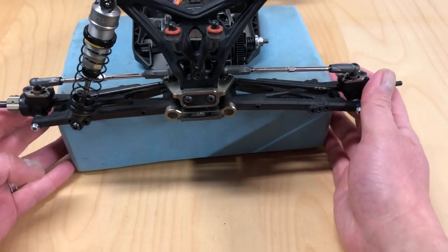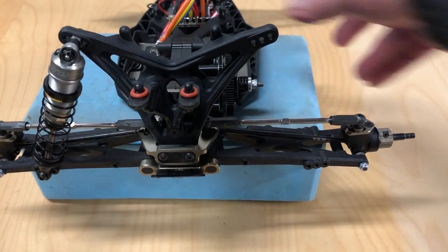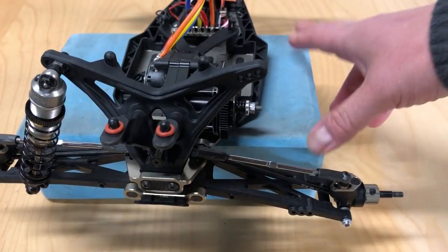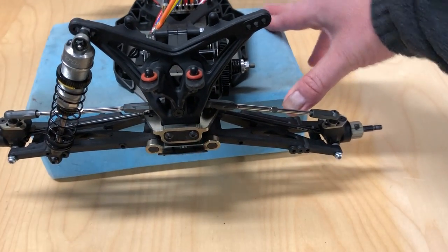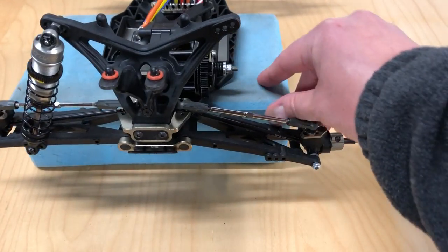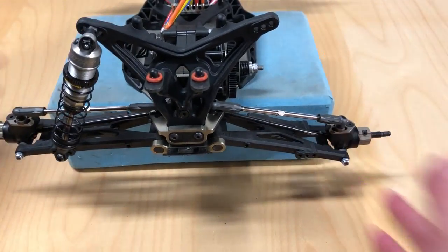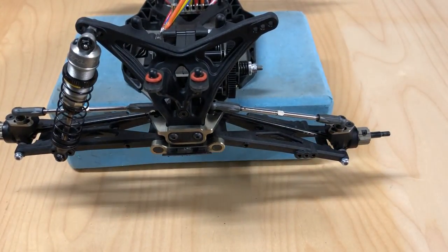Hey guys, welcome back to Razor or C. I thought I'd shoot a quick little video today talking about shock mounting positions and what it actually does. There's other material out there — books, websites — but I never really felt like it was explained all that well, so I thought I'd shoot my own video talking about shock mounting locations and what actually happens when you move them in or out a hole.